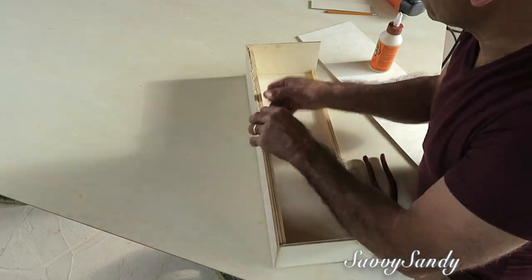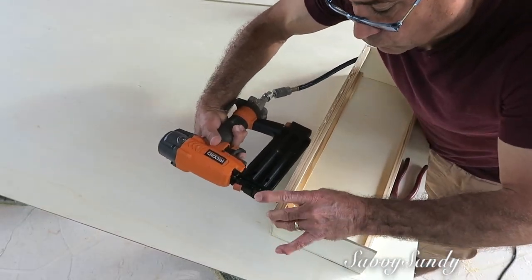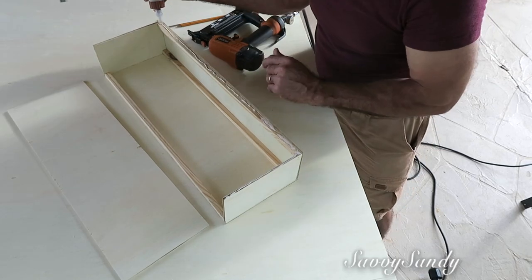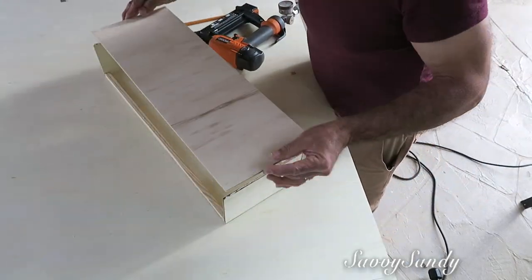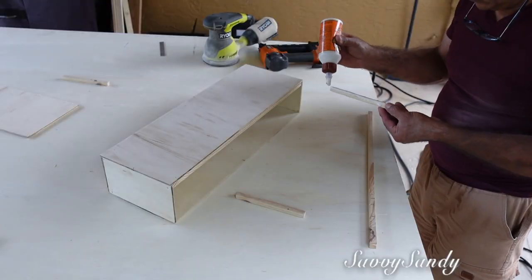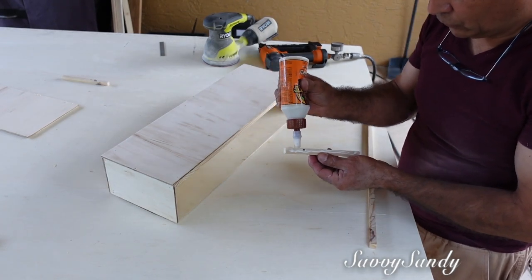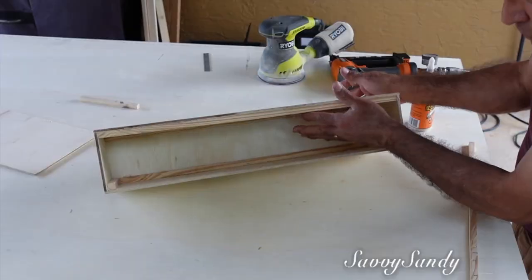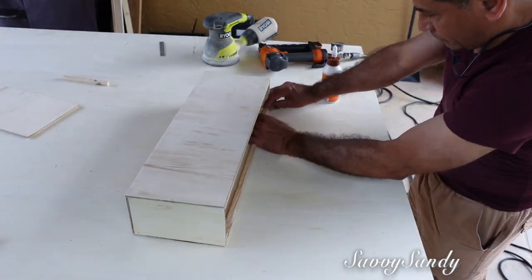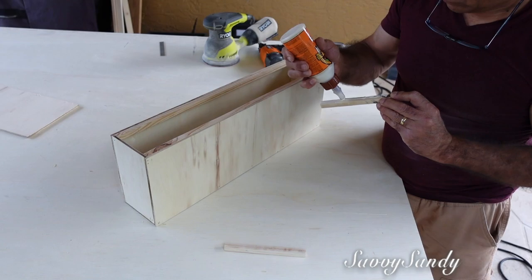Ahora él va a seguir pegando estos palitos en los bordes por la parte de adentro. Esta parte es opcional, pero si tú quieres poner cosas pesadas en estos estantes entonces es mejor que quede más firme. Por eso él le está poniendo esto para que quede el trabajo más estable, por si quieres poner cosas pesadas o guardar cosas pesadas adentro y el cajón quede más fuerte. Estas otras dos maderitas a los lados del estante son como una guía para cuando abras y cierres el cajón, para que el cajoncito se vaya derecho. También le va a poner en la parte de arriba y en el borde al frente para que el cajón entre y salga más suave y le dé estabilidad.